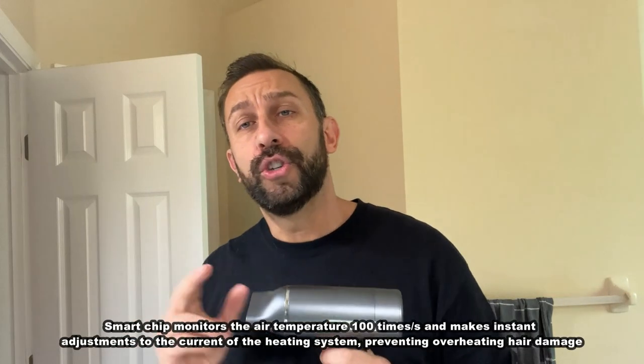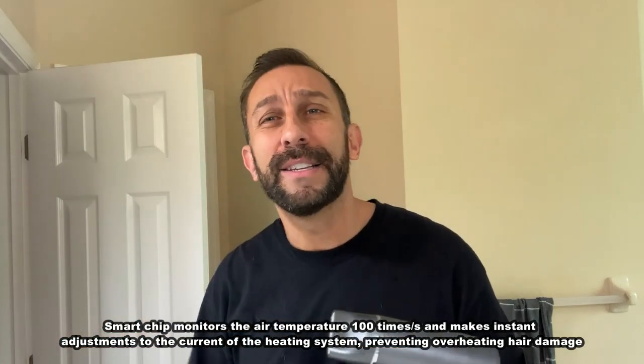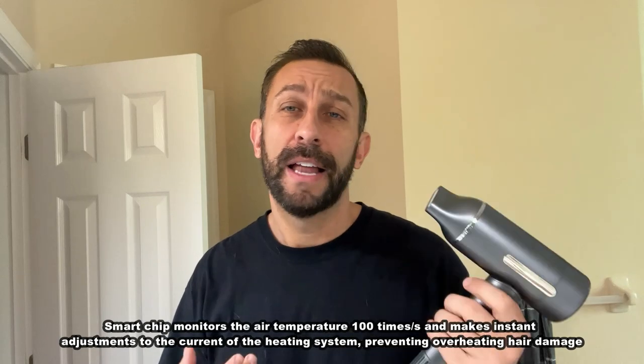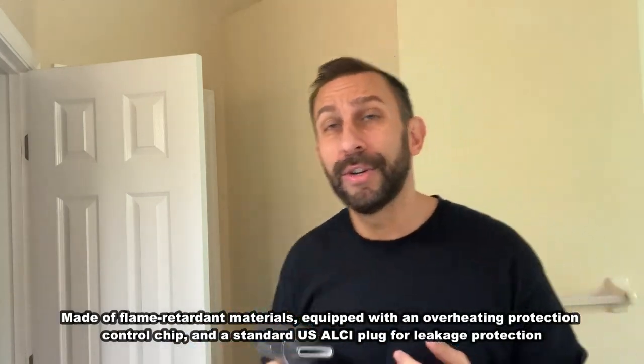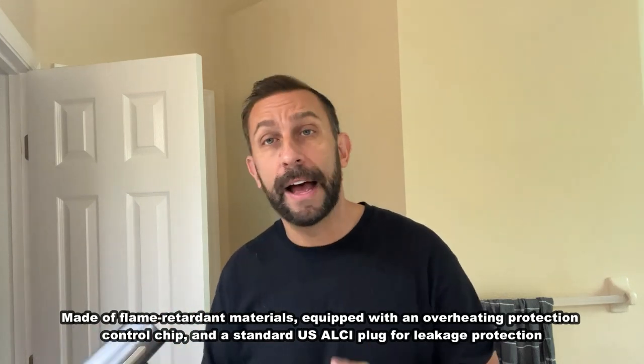The idea that it is adjustable heat and temperature is going to make a real difference for your split ends, for your dried-out hair, for frizz. A lot of women are going to have problems with that. If you dry too hot, you're just going to damage your hair. This is going to be able to style your hair without damage, and in my case I don't have a lot of hair, so not damaging it is really important.